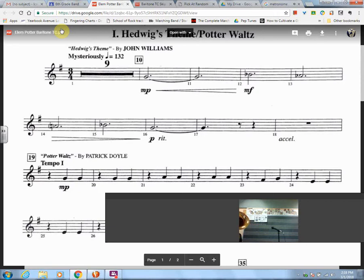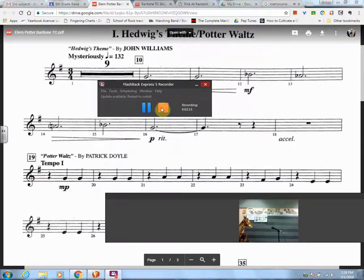And one, ready, play. So that's what it's going to sound like. All right.